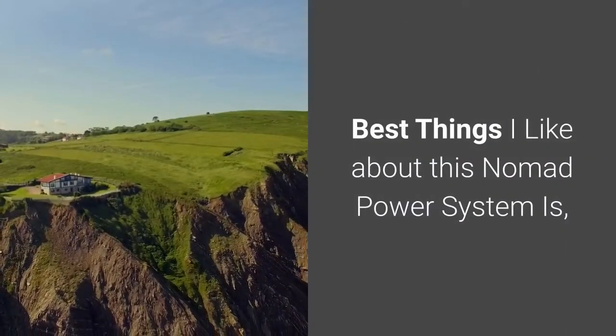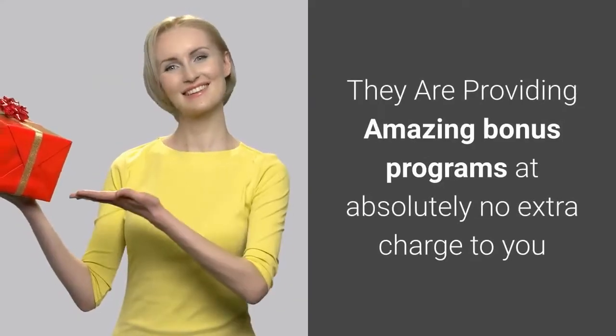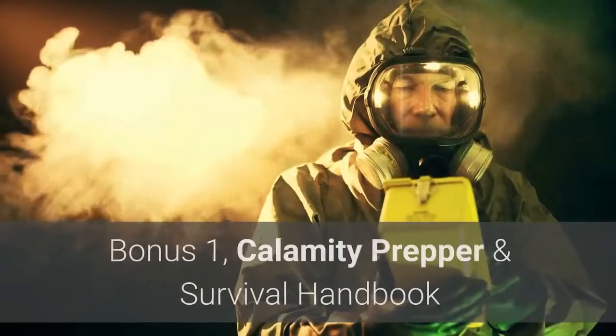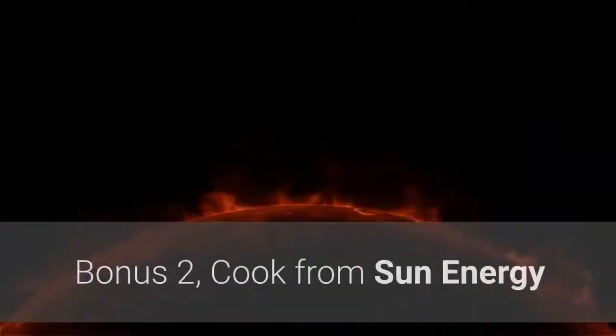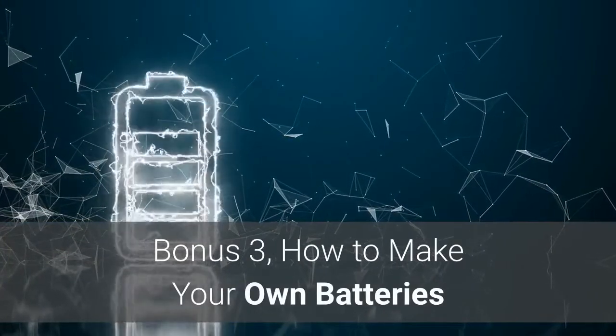The best thing I like about the Nomad Power System is that they are providing amazing bonus programs at absolutely no extra charge to you. Bonus 1: Calamity Prepper and Survival Handbook. Bonus 2: Cook from Sun Energy. Bonus 3: How to Make Your Own Batteries.